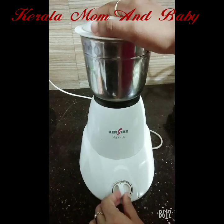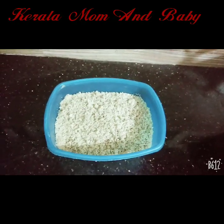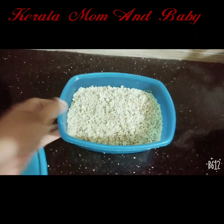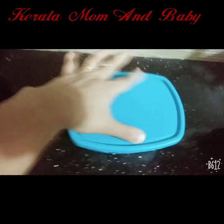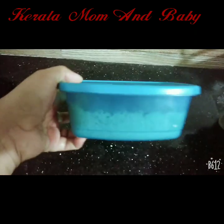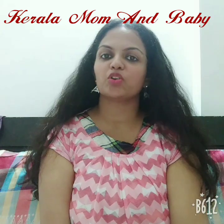If you want to grind it, you will need to grind it. I will grind it with the dry fruits a little bit at a time. I will store it in an airtight container. I will store it as dry fruit powder.